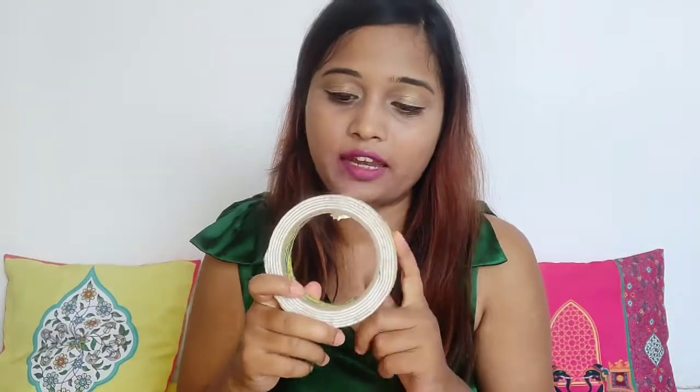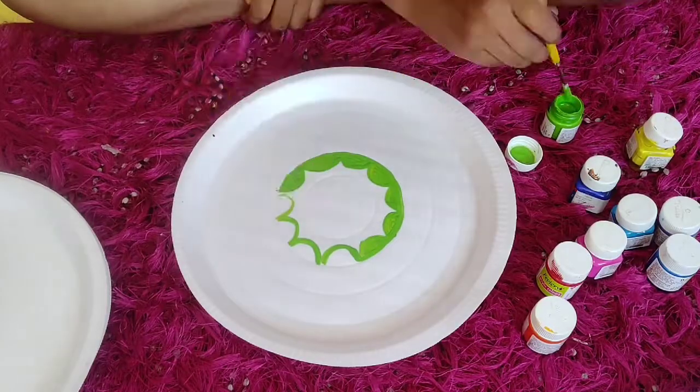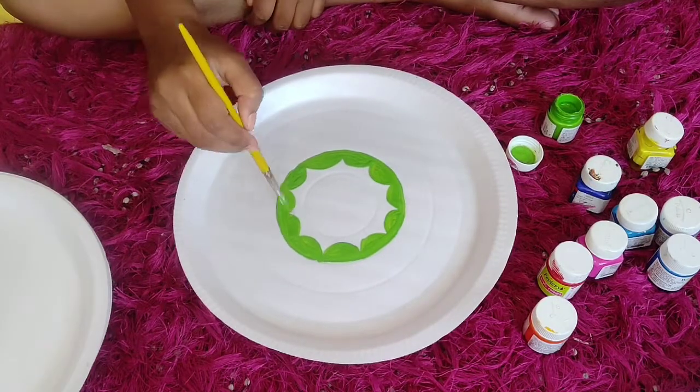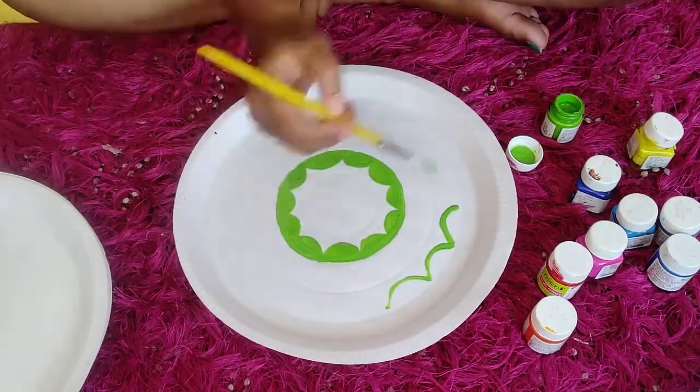Another thing that we need to fix our decor on the wall is double-sided tape. Now you can make any kind of design, pattern, geometry, or whatever you like. I am making these patterns getting inspired from pin and dress.